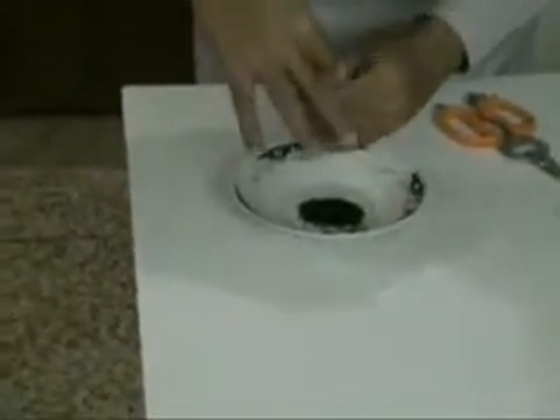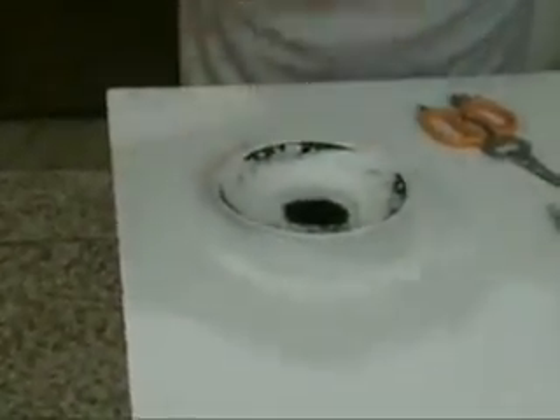Now, the point with your students is to open it up and show them that it's hollow, so you put it on top.